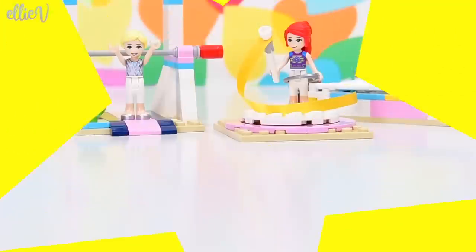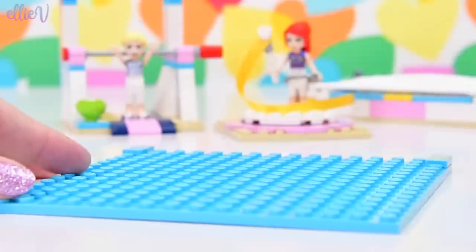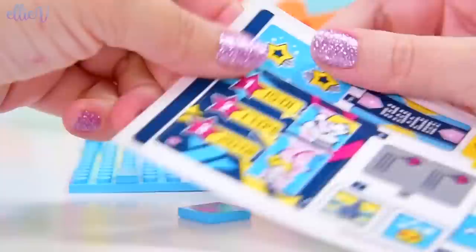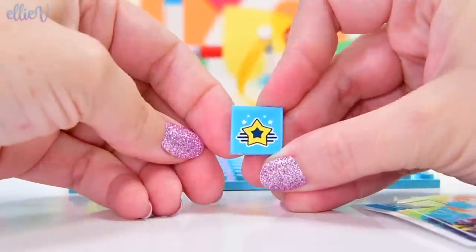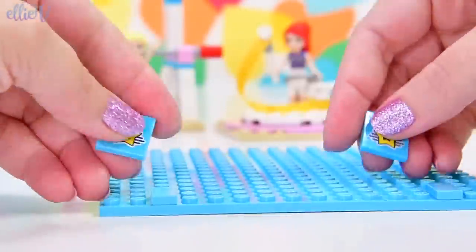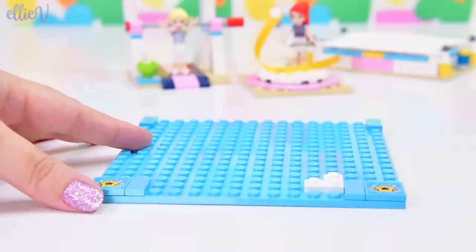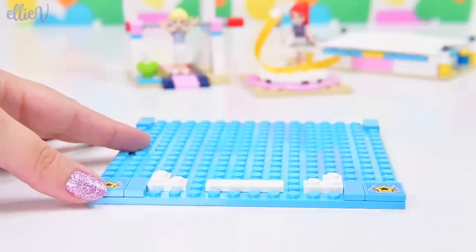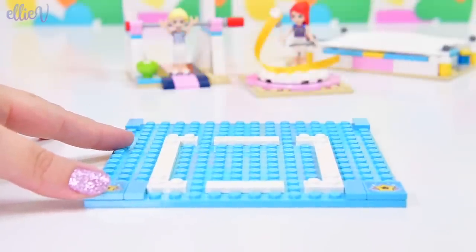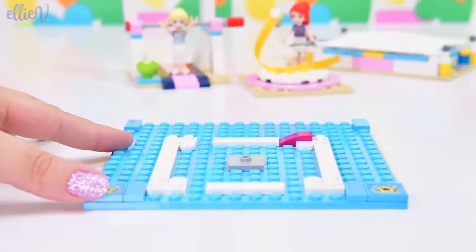We're up to bag number two. Let's see what we've got now. This could be a swimming pool — it's all blue. So we've got a trampoline, the uneven bars, some rhythmic gymnastics stuff, and a twirly little platform stage. We've got two little tiles with stars on them going on the outside edges of this nice big blue piece. It's not going to be a pool — you don't do gymnastics in a pool. That would also be quite fun, but no.